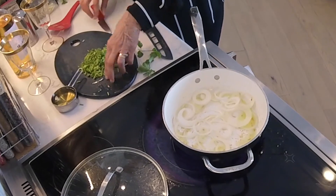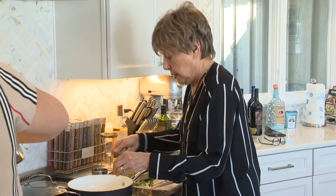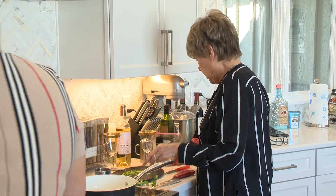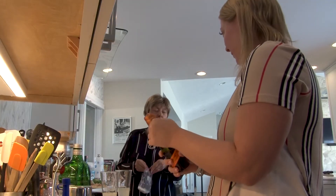We're going to put the coriander in with the onions and we'll cook this. Then we will add some white wine and I'm going to add some garlic.